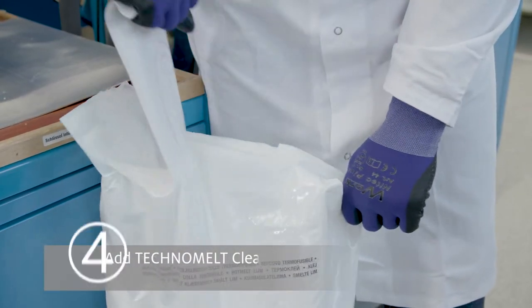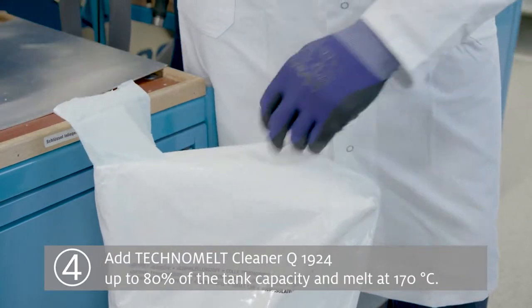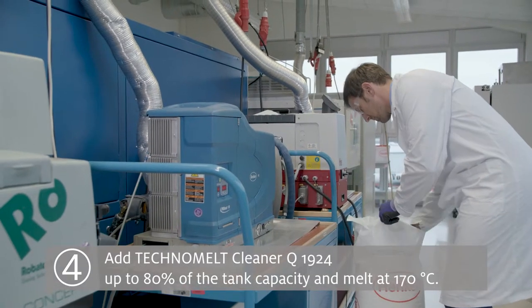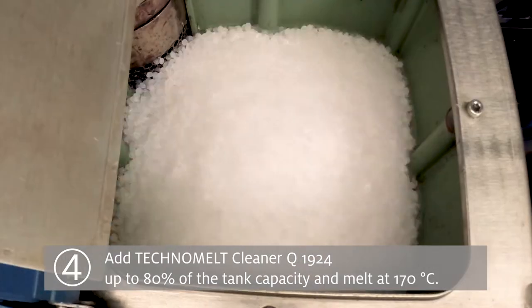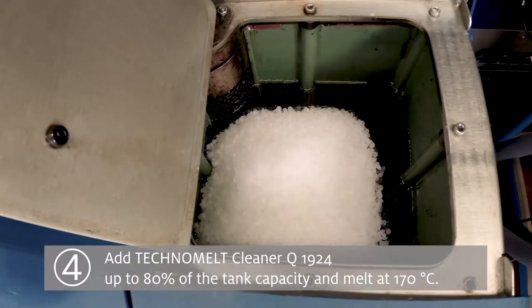Step 4: Add the Techno Melt Cleaner Q1924 up to 80% of the tank capacity and allow it to melt at 170 degrees Celsius.